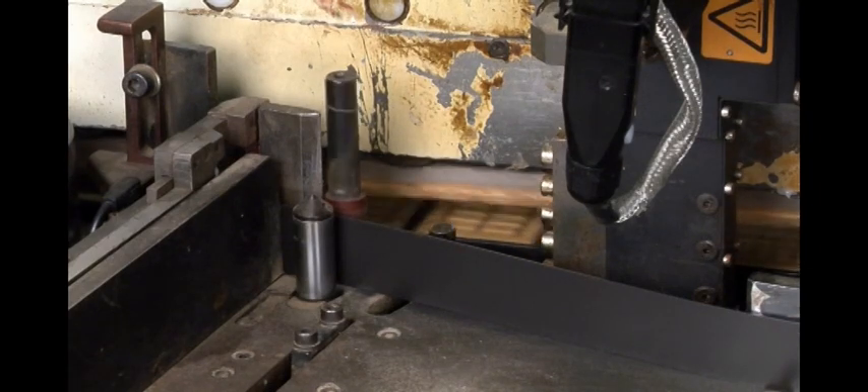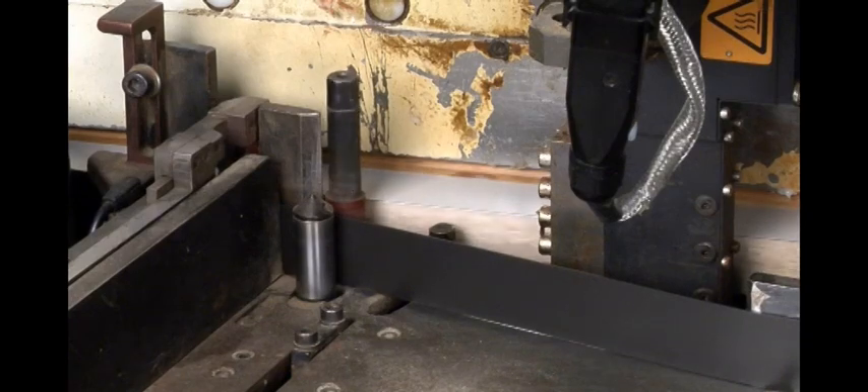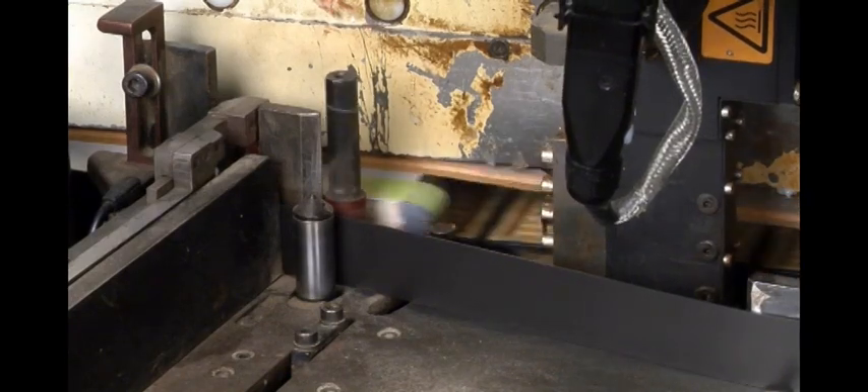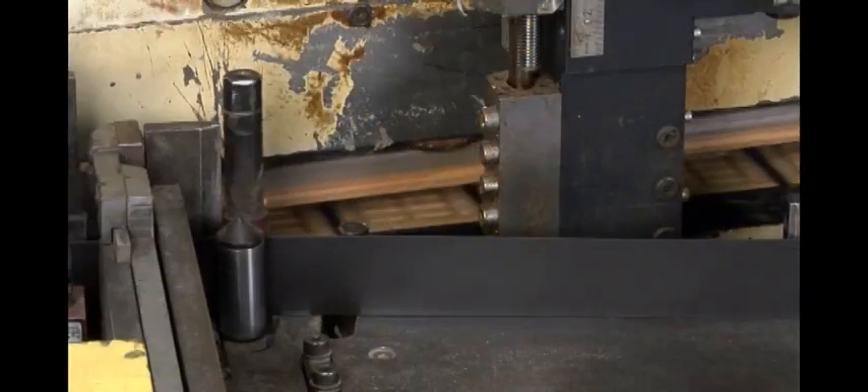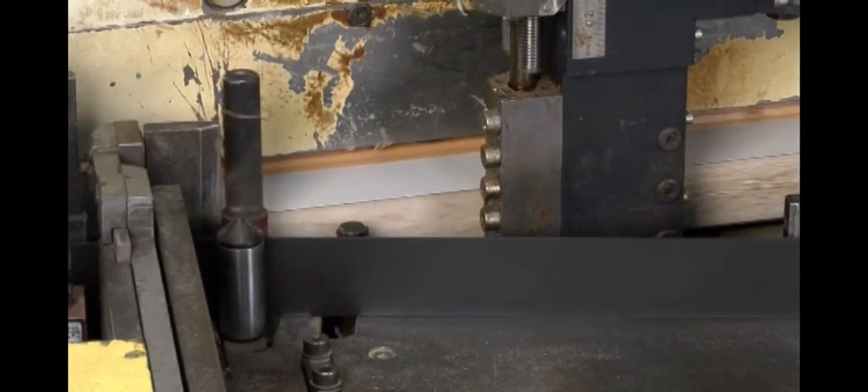Volumetric metering by precision gear pumps provides repeatable adhesive deposition to help improve product quality. The slim design and spring-loaded bracketry make installation easy, even in limited spaces.